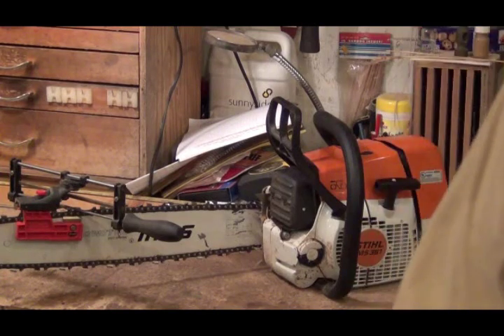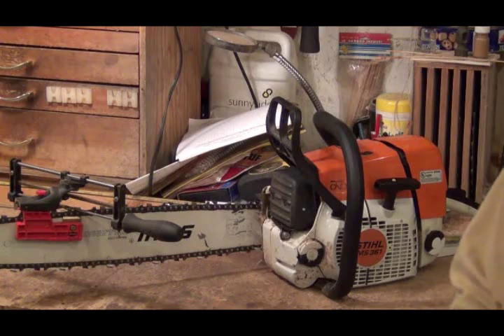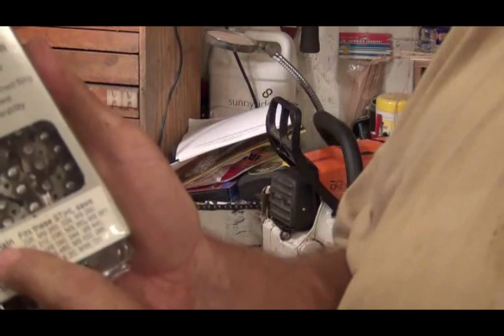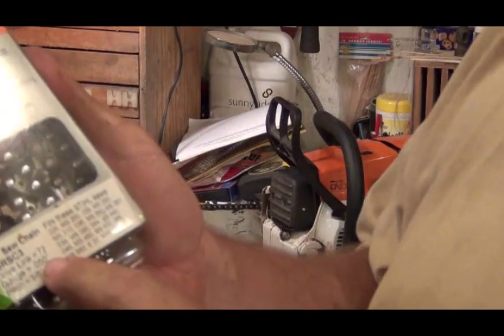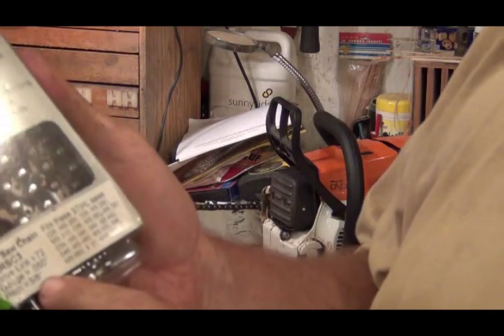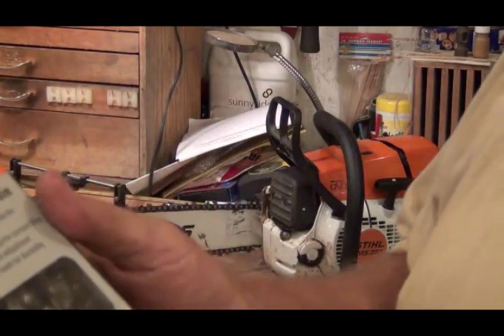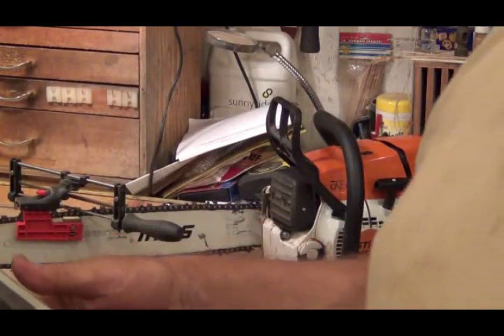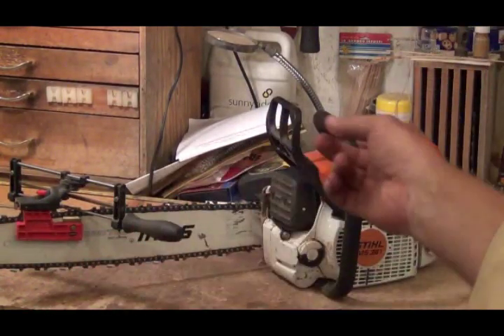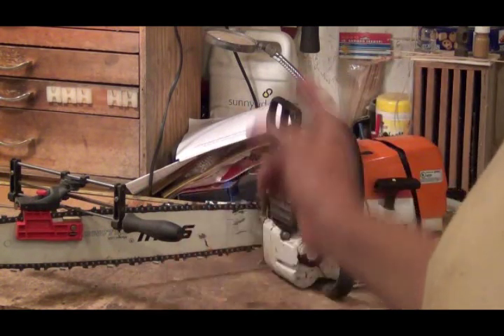I was talking chainsaws the other night with my buddy John Noel and I wanted to come out here and find out what I had. This is a 20 inch saw chain for this saw. Drive length 72, gauge 0.050, and pitch is 3/8ths. The 72 is the part that goes down in the bar — it's the size of that length or something, and that's what you have to have that goes to the sprocket on the saw.